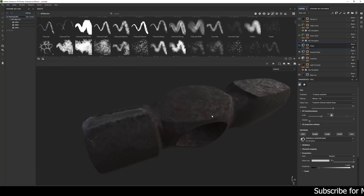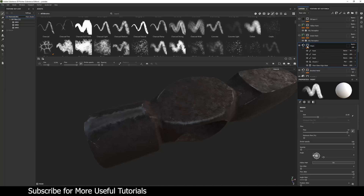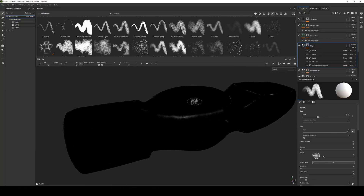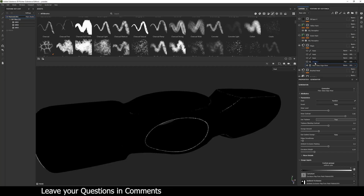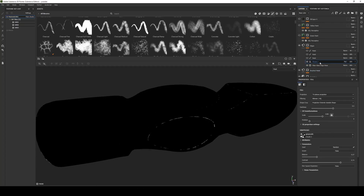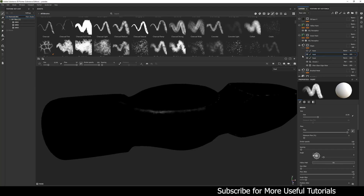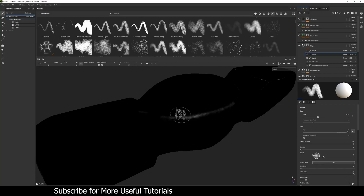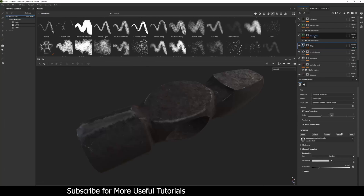For the edges, I used the same material but with a different mask. I started with the Fiberglass Edge Wear generator, adjusted its settings, added a cloud texture set to multiply, then hand-painted to remove some spots, and added more edge detail using a fiber brush from Substance's defaults. This is the final mask for the edge wear layer.